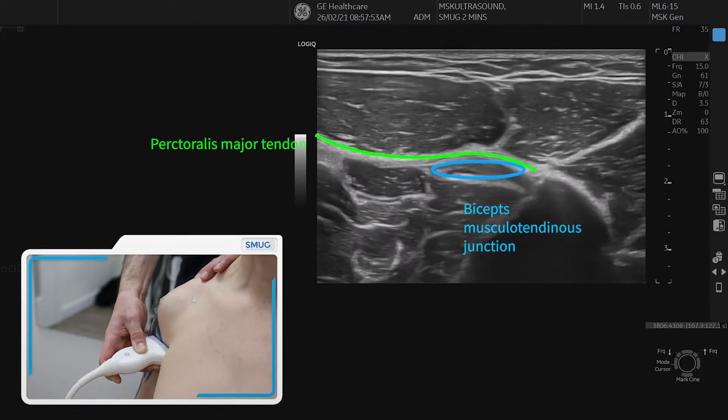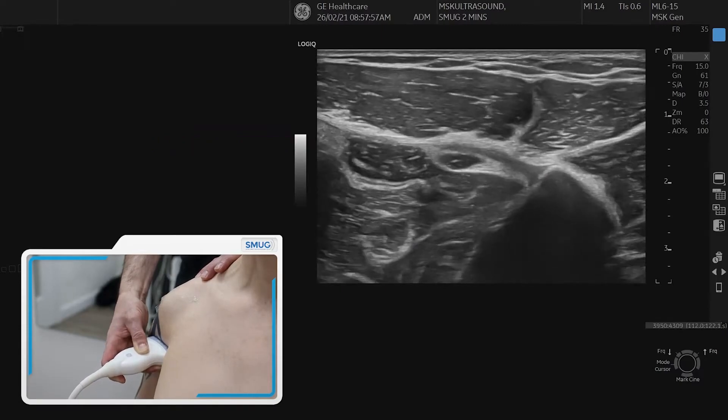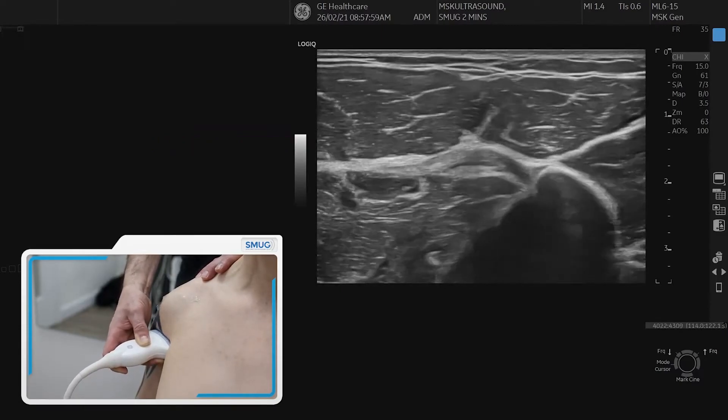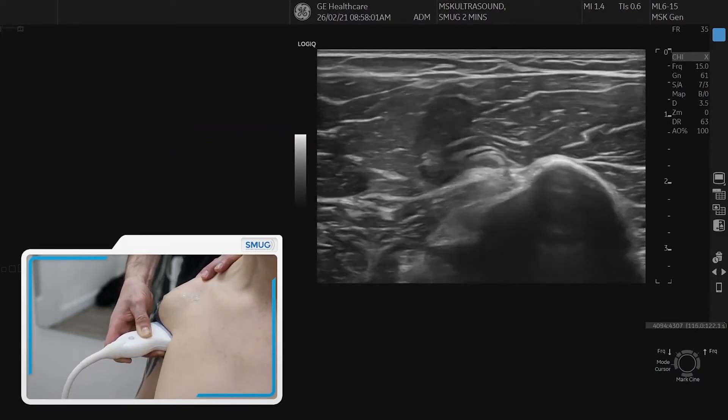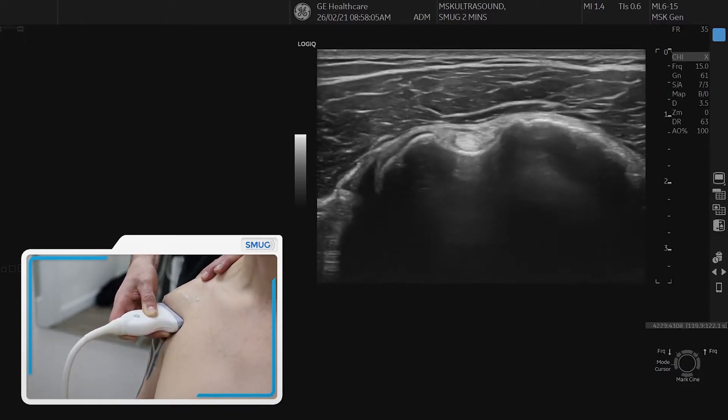The pectoralis major is the tendon coming from the left, and that's the musculotendinous junction. You can see the muscle coming up there underneath the pectoralis — the musculotendinous junction of the biceps. Then you go back proximally, keeping the biceps nicely in the middle until you're back in the bicipital groove.